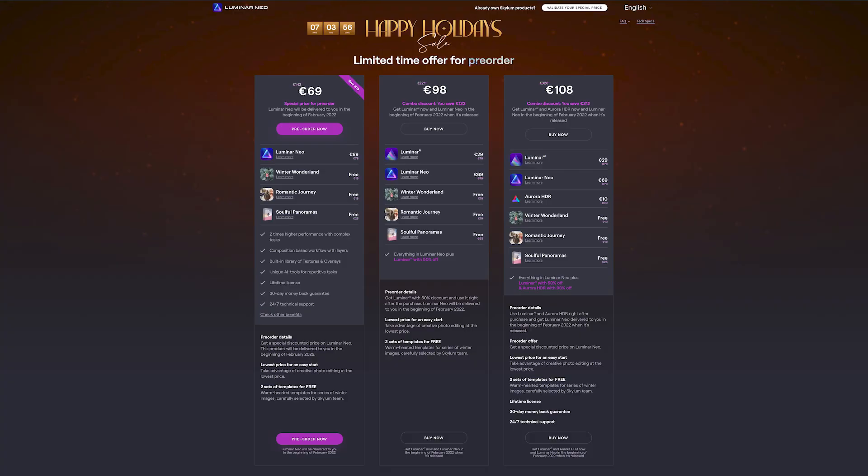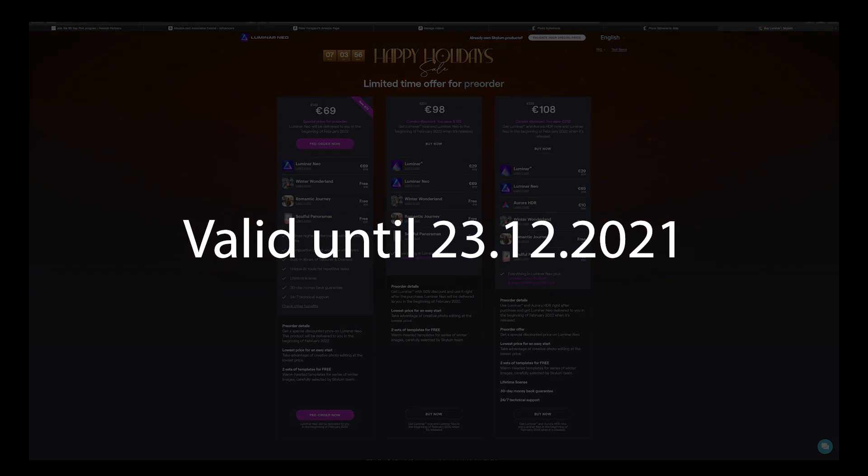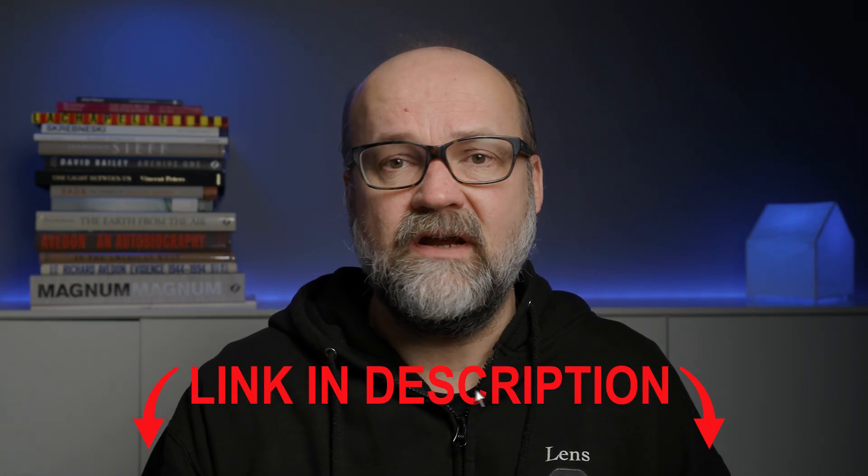Before we get into the AI-based erase tool, let's look at what kind of offer Skylum has for Luminar Neo right now. For 69 euros you get Luminar Neo and three packs of templates. For 98 euros you also get Luminar AI. What's great is that there's a 30-day money-back guarantee, which starts when you actually receive Luminar Neo. So if you buy now and get the software around February 2022, you have a month to test it — and if you don't like it, you get your money back. This offer is valid until 23rd December 2021. I'll put a link in the description — they are affiliate links, so I get a small commission if you decide to buy, but you don't pay any extra. Win-win.